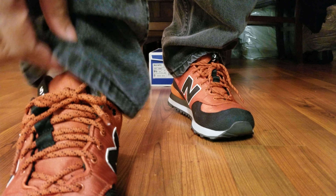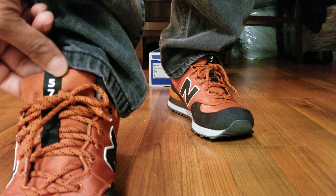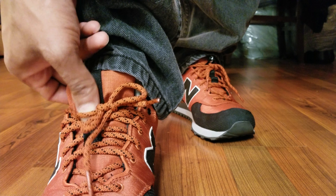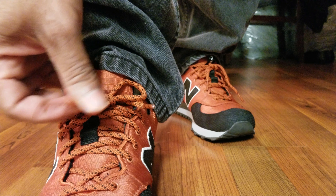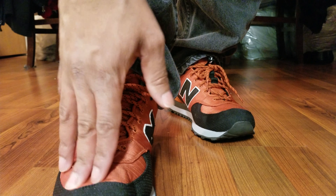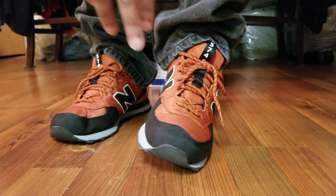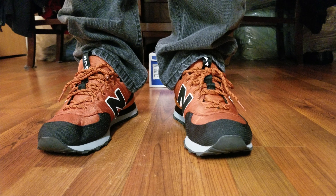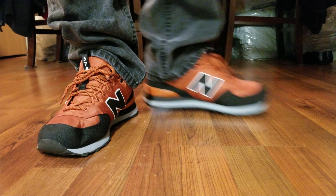This is actually a newer style 574. Normally the branding goes horizontal, but on this one it goes vertical. You've got the rope laces with a speckle. And this material is more like a satin — the pictures online made me think it was more like a leather or nubuck. They're premium, but they still look good on feet.